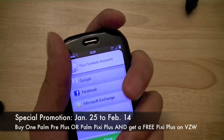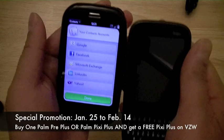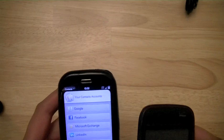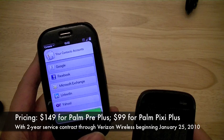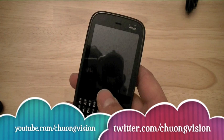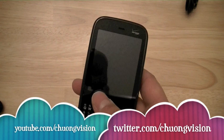Both devices are attractive. The Palm Pre Plus has a very organic and comfortable feel in the hands. The device is shorter than the Pixie Plus, and a lot of comparisons can be made between these two devices and their Sprint counterparts. Both devices will be available on January 25th. The Pre Plus will be available for $150 on a two-year contract through Verizon Wireless as the more high-end device. The entry-level Pixie Plus will be available for $99 with a two-year contract. This is Chung Nguyen — thanks for watching.